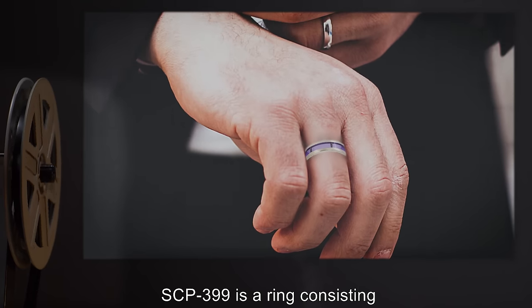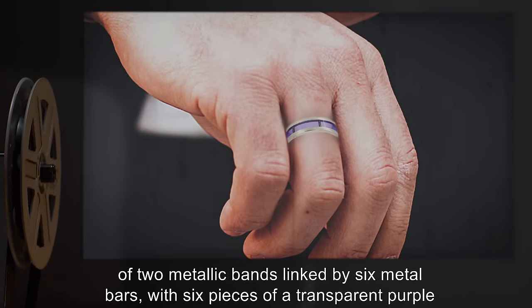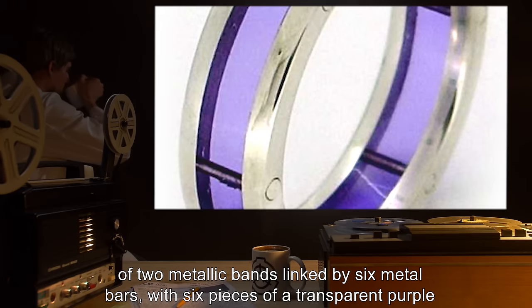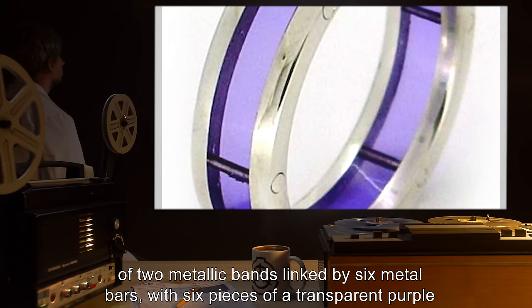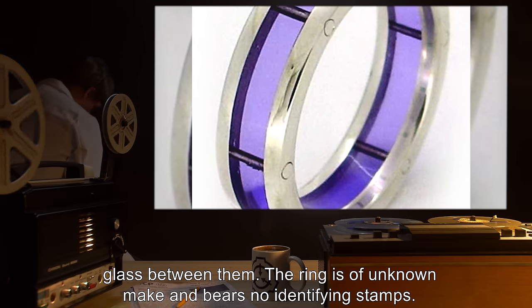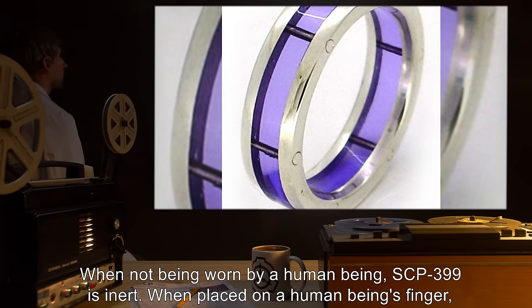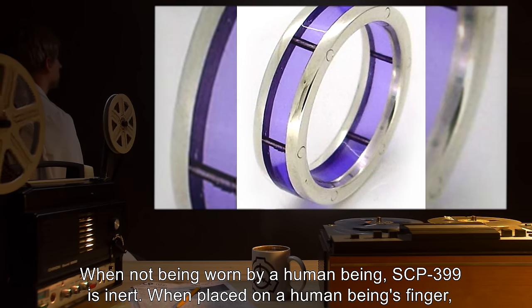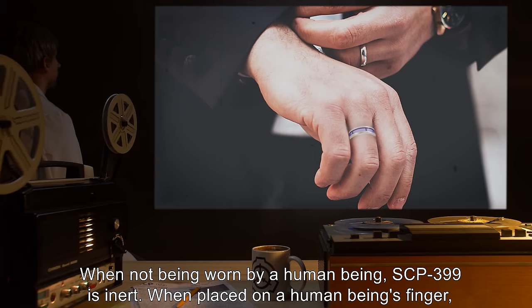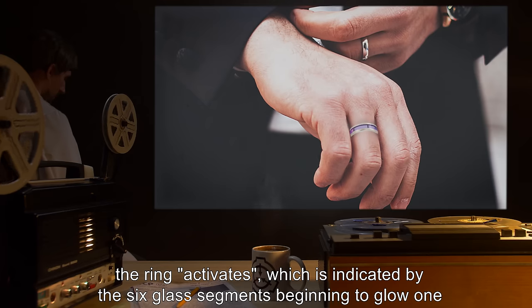Description: SCP-399 is a ring consisting of two metallic bands linked by six metal bars with six pieces of a transparent purple glass between them. The ring is of unknown make and bears no identifying stamps. When not being worn by a human being, SCP-399 is inert. When placed on a human being's finger, the ring activates.